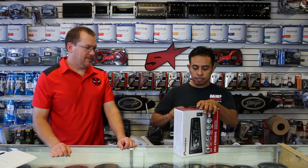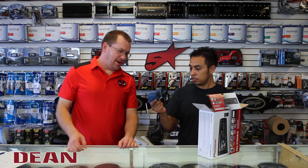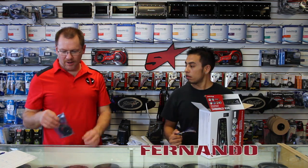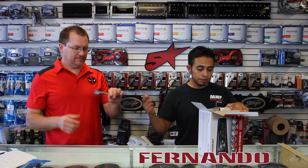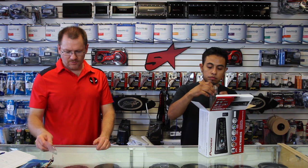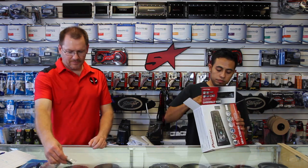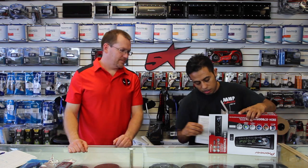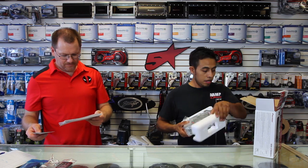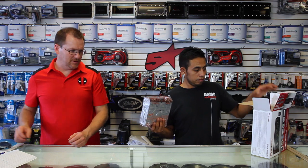Let's unbox this and take a look at it. So we have the new microphone — this is the new Bluetooth microphone in the blue shiny bag — the power plug, the bag of screws, the remote control, the owner's manual, and a warranty card. Can't forget that one — so important, the warranty card.